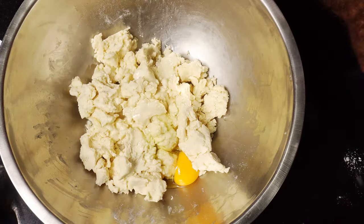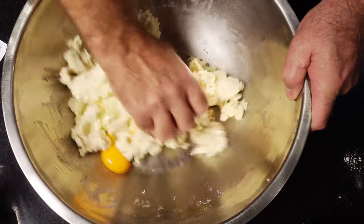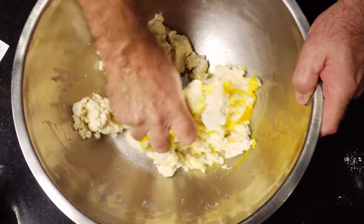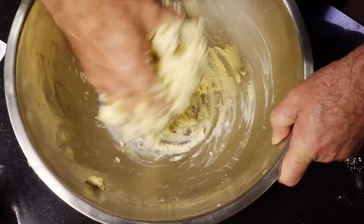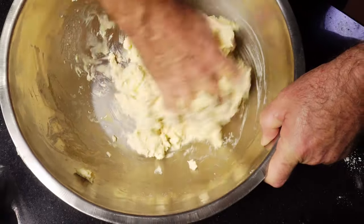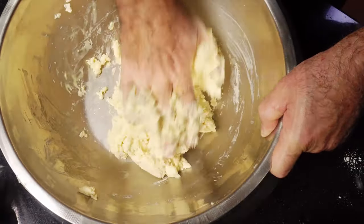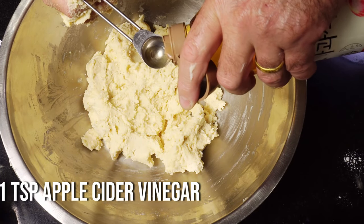Crack one egg, add about three tablespoons of cold water, and give it a good mix in. You'll find it starts to come together — when you start this you think it's too wet, but it is right, trust me. This is a no-fail pastry, very forgiving. Then we want to add one teaspoon of apple cider vinegar and give it a good mix in.